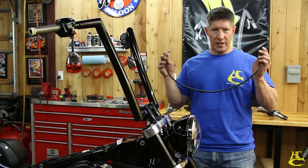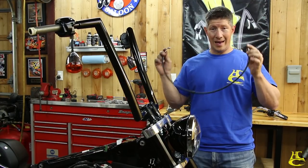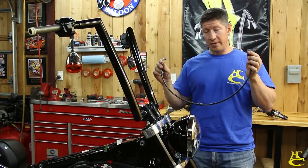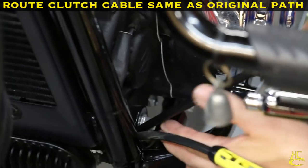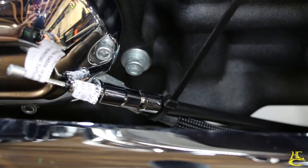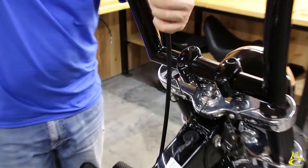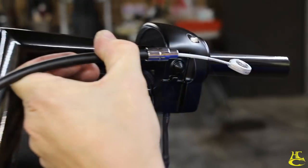Next step: check the length of our lines. We need to make sure they're the right length — 99% of the time they are, but every now and then they're not. Put them in place and hold them up there to verify they look right without fully installing them, so we can exchange them if needed. Once they're installed, they can't be exchanged because they're no longer considered new.